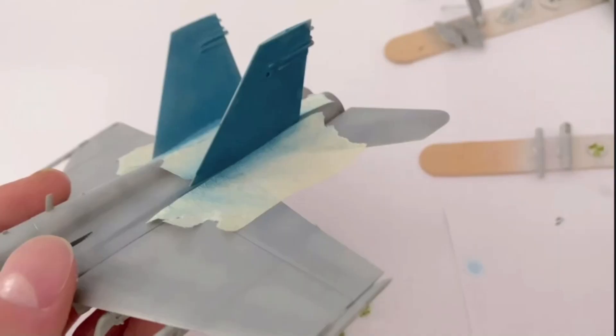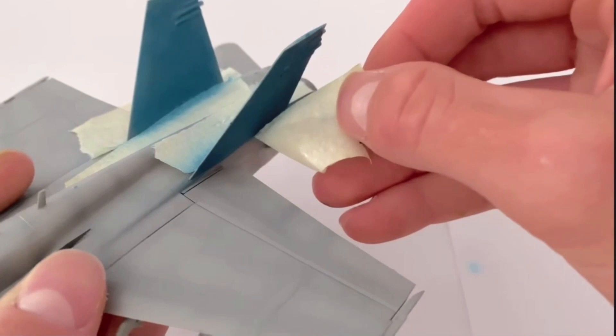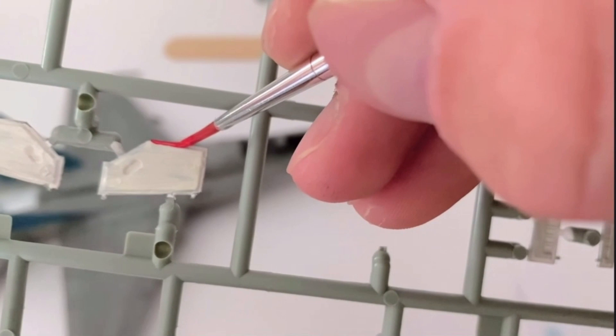My masking wasn't the greatest here and there was a little bit of overspray, however oils in the next weathering video will help solve this. A fine brush was used to paint the red lines on the wheel bay doors — I absolutely love this detail, it creates so much contrast with the rest of the jet.